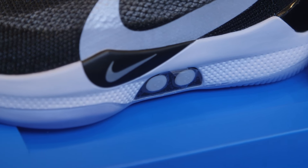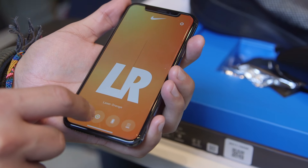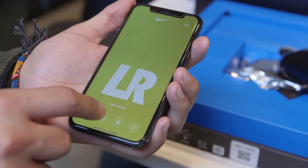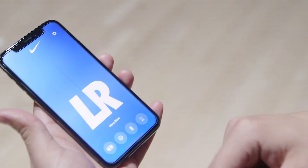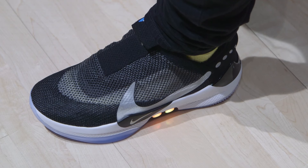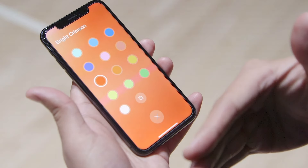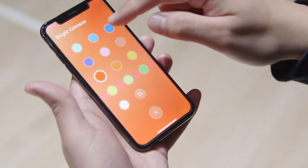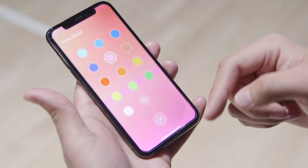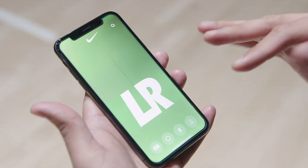This might be super extra, but one of the things I like most about the Adapt BB is that I can change the LED colors on my shoes right from the app. If I tap this button it'll change the color of my shoes in real time — it's pretty instant. If I tap and hold I can bring up the entire color palette; there are 14 of them right now. I like that one, I also like that one, or you can always go with the green.